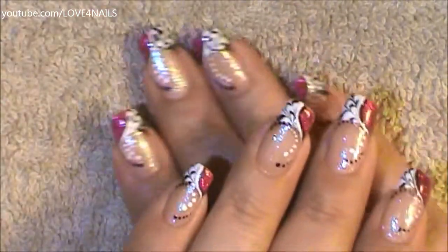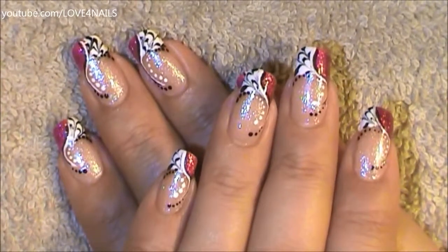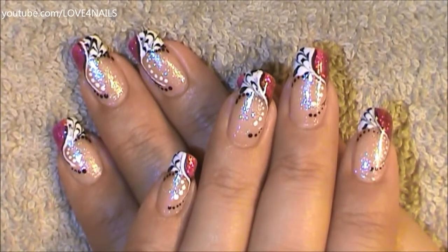I hope you guys enjoyed this tutorial and try out this nail art design using your favorite colors. Be safe, thank you so much for watching, and I'll see you next time. Bye!